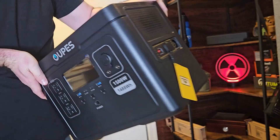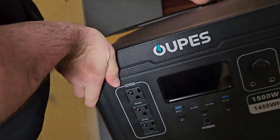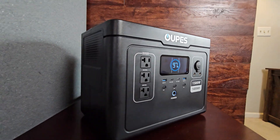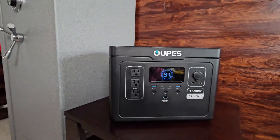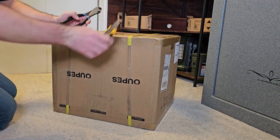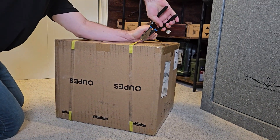Hi everybody, welcome to Citizen Survival Plan. Welcome back if you've been here before. Do you want a power station that is affordable and provides real-world power? Well, Opus has teamed up with me to showcase their new Exodus 1500 watt power station, and I'm glad to cover it.